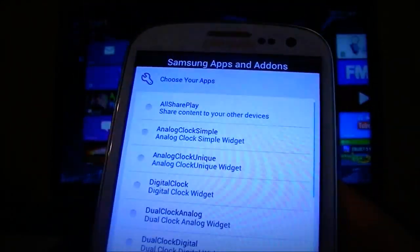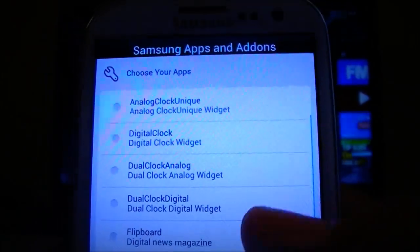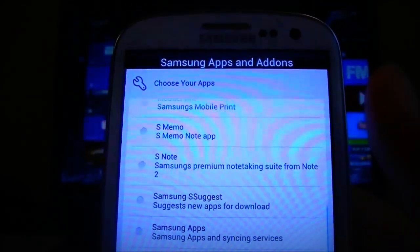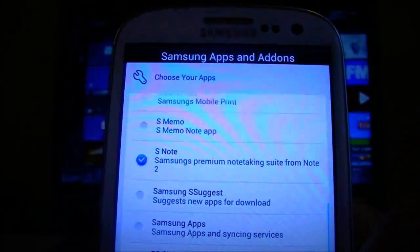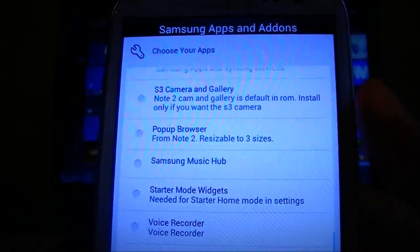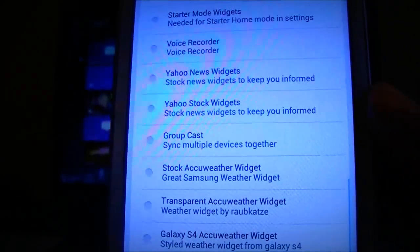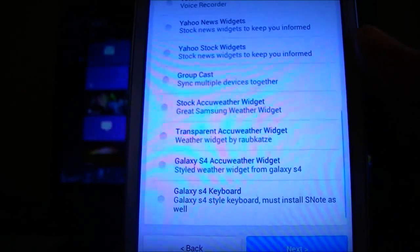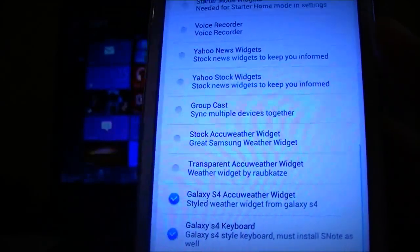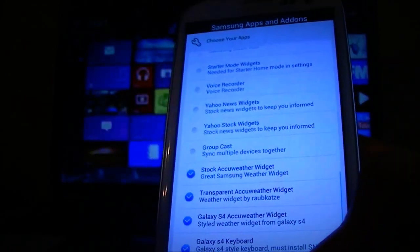You can choose which apps to install, which is actually pretty cool. We have AllShare Play, analog clock, all the clocks it normally has, Flipboard if you'd like, S-Memo and S-Note — let's go ahead and do S-Note. You can do the Galaxy S3 camera and gallery, and also the pop-up browser from the Note 2, which is pretty cool. Here's the Galaxy S4 keyboard and the AccuWeather widget — let's try both the transparent and stock AccuWeather widget. Hit next.